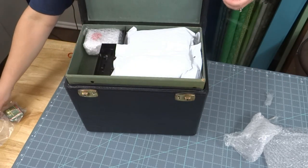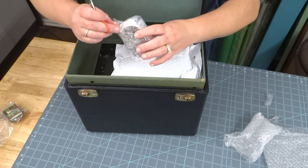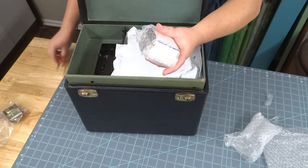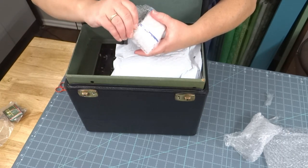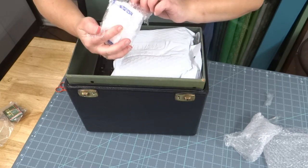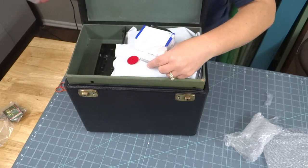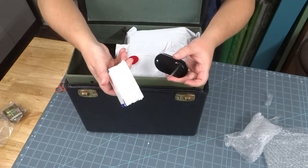Set that to the side. Looks like here we've got our spool pin holder. When you ship a featherweight you want to take the spool pin off because it gets broken so easily, and it's just one little screw so it's really not a big deal to take it off — but it would be a big deal if this arrived and the piece was broken. We've got the little spring and the felt — I'm guessing that's a new felt — and then the spool pin holder itself, also wrapped in that insulation foam. Good idea.